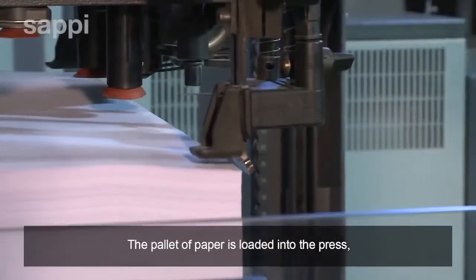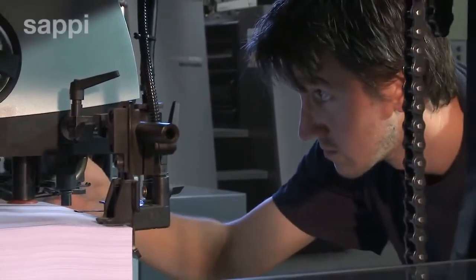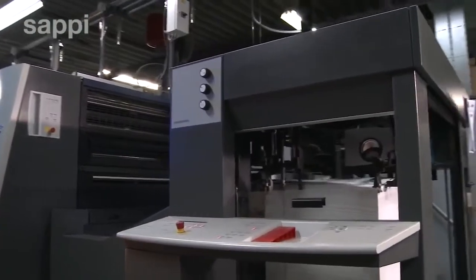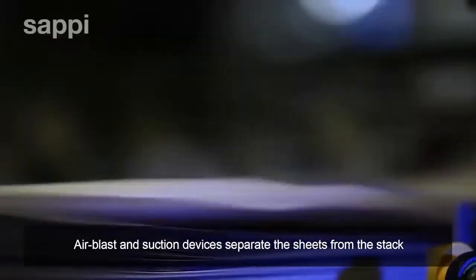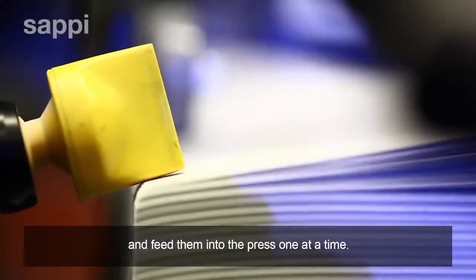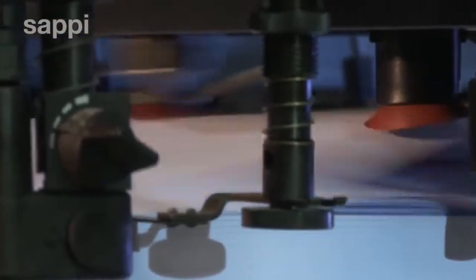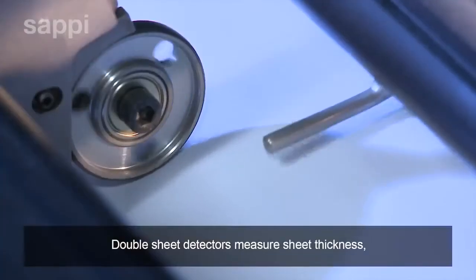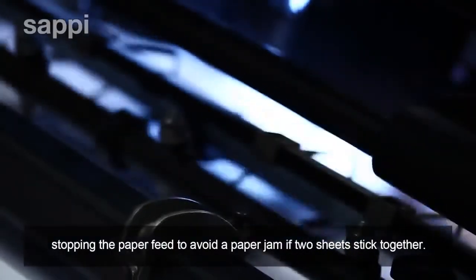The pallet of paper is loaded into the press and carefully aligned with the feeder system. Air blast and suction devices separate the sheets from the stack and feed them into the press one at a time. The double sheet detectors measure sheet thickness, stopping the paper feed to avoid a paper jam if two sheets stick together.